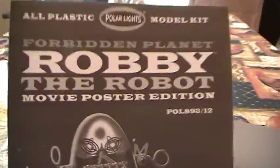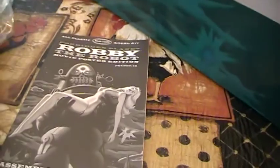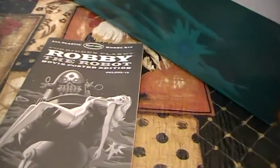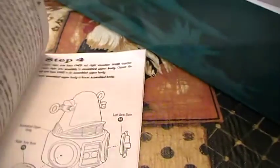And here are the instruction sheets. They have this version again as just Robbie himself, which I do have. But this again is the movie poster edition. I'm just going to show you real quick — this is what I'm going to do next. I'm not really planning on lighting this one.